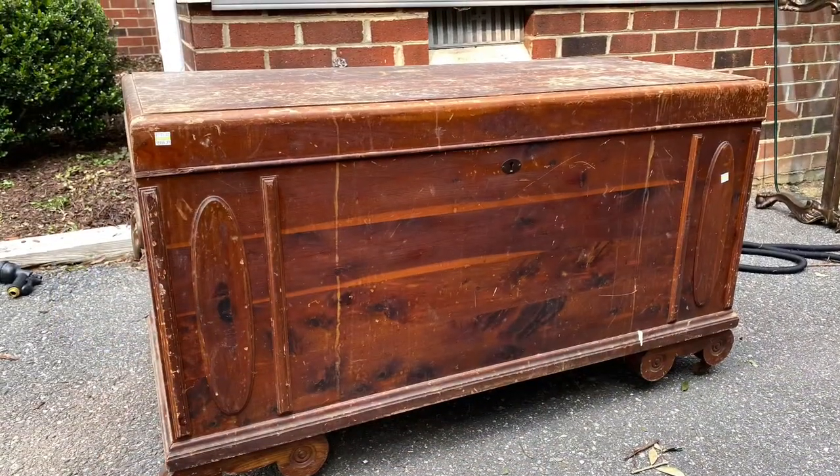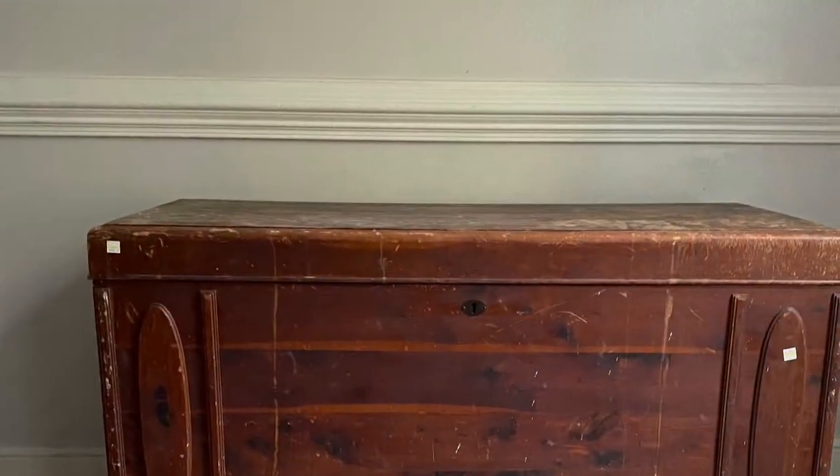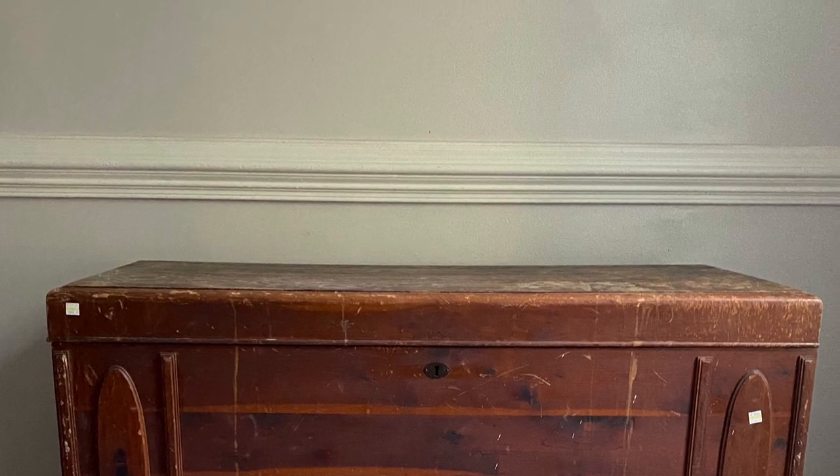I saw this beautiful chest at my local Goodwill a couple of weeks ago. Nobody was buying it because one leg was completely broken off. I waited for the sale day and I snagged this piece for half price.